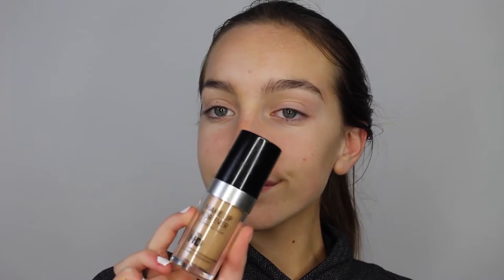To start off this look I'm going to be priming my face as always. I'm using the Makeup Forever Step 1 Skin Equalizer, this is the Smoothing Primer. Now I'm applying foundation and I'm using the Makeup Forever Ultra HD Foundation, one of my favorite foundations right now. I'm just buffing this into the skin using my Morphe M439 brush. This is just a round, dense brush and it applies foundation really nicely.